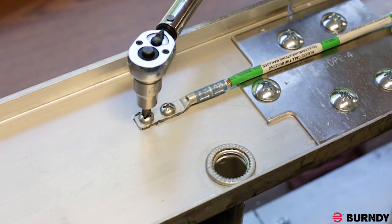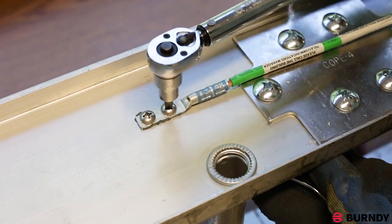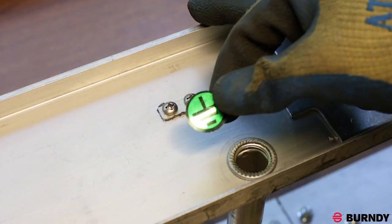With your Burndy torque wrench, apply 35 inch-pounds of torque to the bolt screw to properly secure the compression terminal. Lastly, apply the ground label.